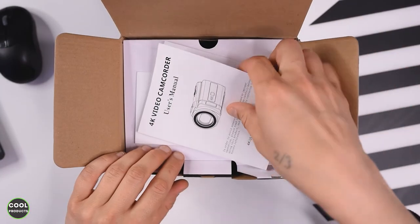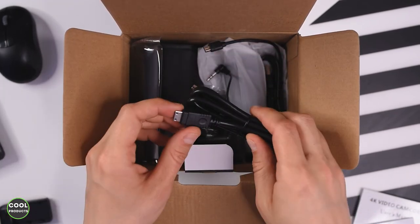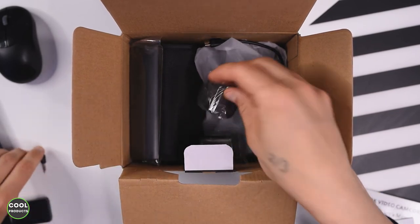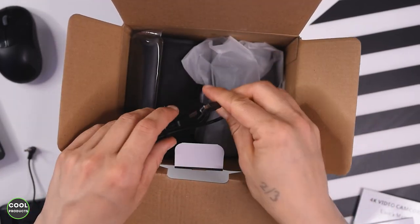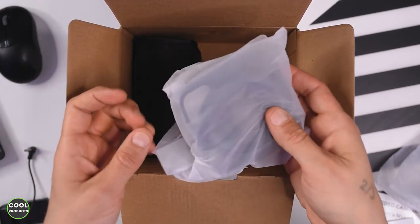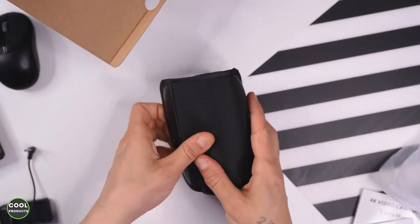And this is what we get in the box. There is a user manual, here there is another user manual for the microphone, and here we have the bracket. There is the charger for the battery, a HDMI to micro HDMI cable which connects to a TV, here is the cable to attach the microphone, here we have one battery, the second battery, here is the charging cable, here we have the microphone, here there is the remote control, here is the lens shade which is basically made from 3 pieces. And here is the main piece, which is the camcorder.